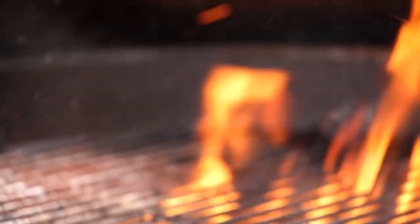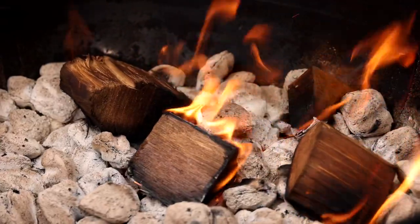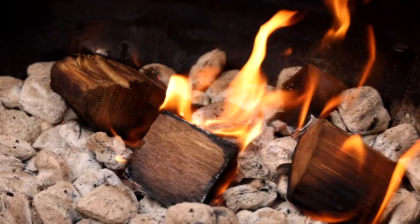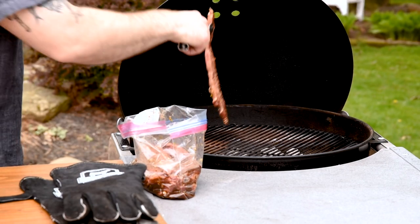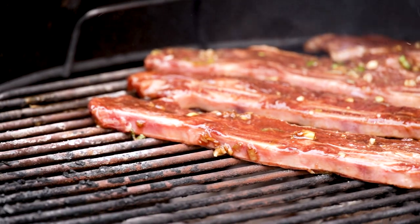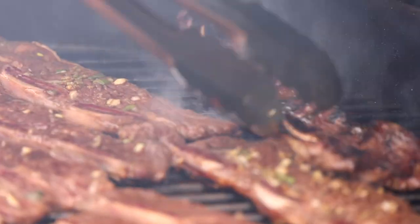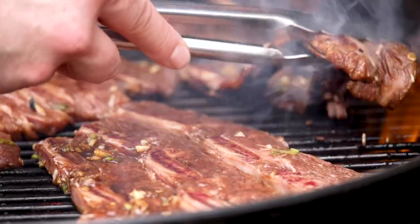It's important to get the coals good and hot before grilling these short ribs. For a little extra flavor, I like to put a couple chunks of wood in the coals because it adds that little touch of smoke. Once they've had ample time to marinate, get the short ribs right onto that grill. You'll want to sear them over super high heat because they cook really quickly and you'll want to develop a good crust in a very short amount of time. The marinade starts to caramelize immediately, so you'll want to move fast.